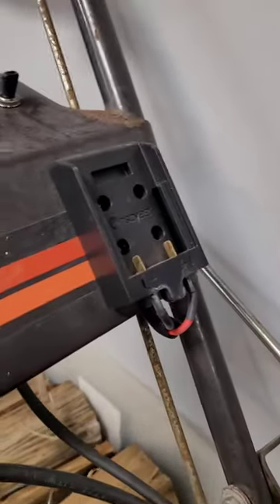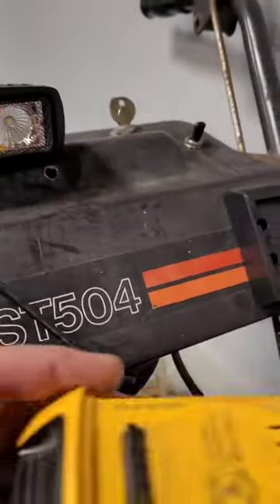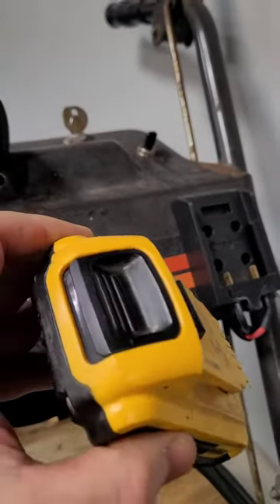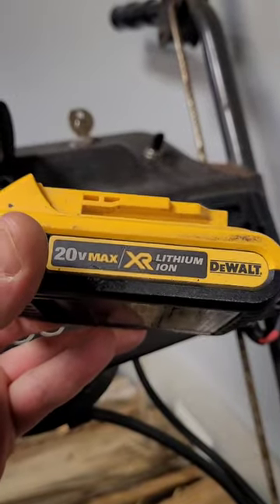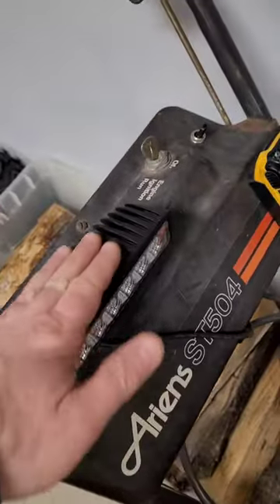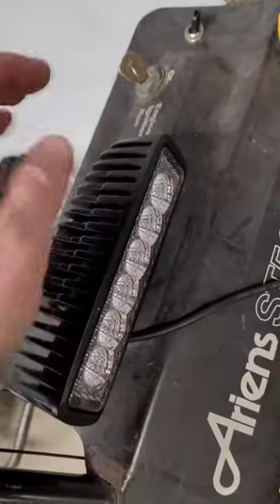I found these little things on Amazon — they are cool. It's a plug adapter for whatever flavor of lithium battery you like. They come in all sorts: RYOBI, Milwaukee — I like these DEWALT ones. You just pop it in there. Then I went to Harbor Freight and bought myself a pretty nice LED light — all flood lights in an aluminum case.